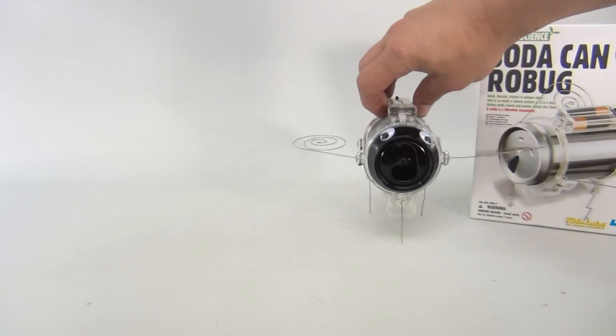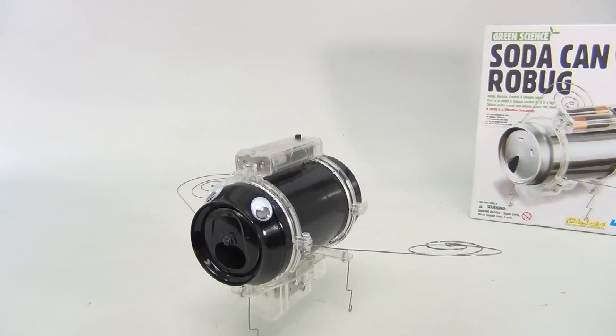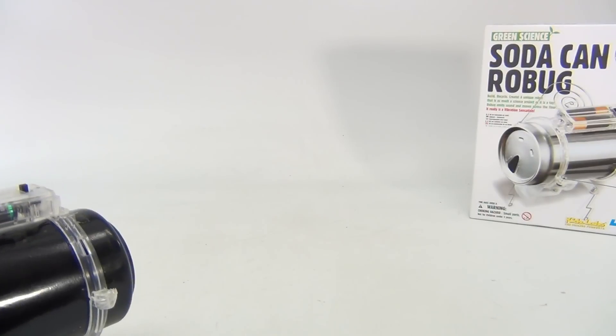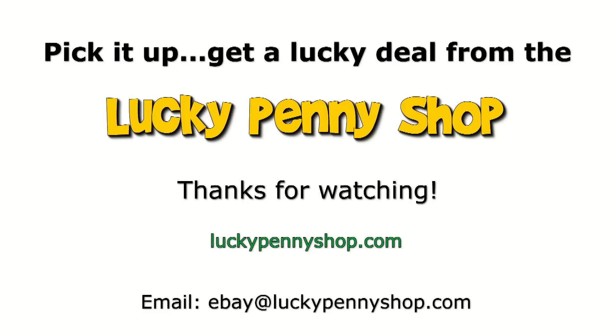Let's see if we can get him right in the camera and end this video. It's a soda can robot — it's a great science project. Thanks for watching our eBay product video, and always remember: if you see a Lucky Penny, pick it up.